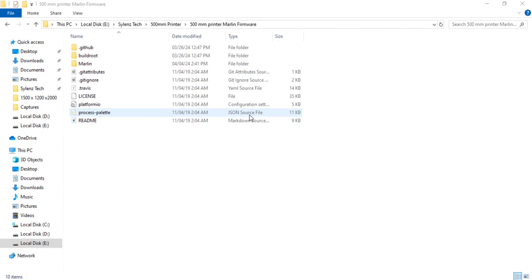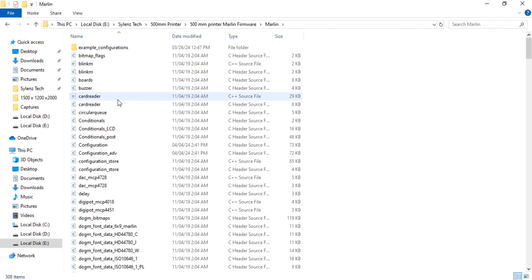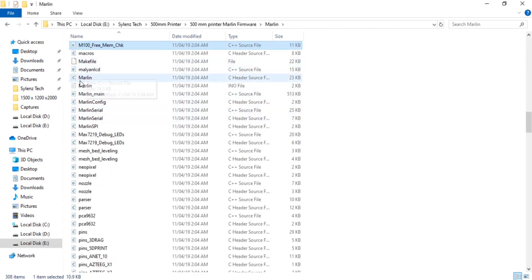Bismillahirrahmanirrahim. Welcome to my YouTube channel. In this video I am going to show you the Marlin firmware for the 500mm 3D printer that I showed you in the last video. This is the folder of the Marlin firmware. Go into the Marlin folder, search for Marlin, and open it in Visual Studio Code.